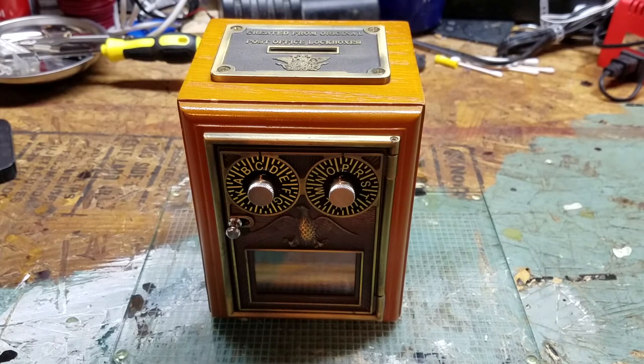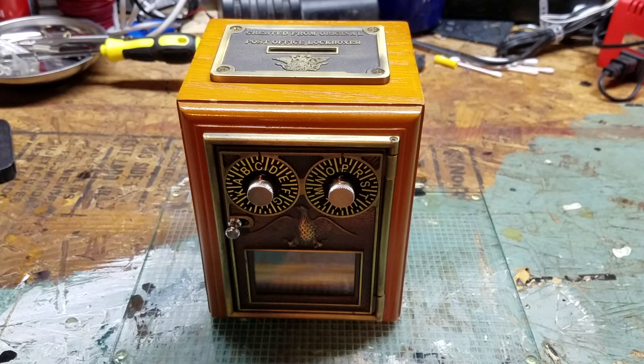This is actually a reproduction that I got probably 20 years ago for Christmas, and recently I sold it on eBay. The buyer got it and said it didn't work, so they sent it back. This video is just going to cover how to repair it — if you have a similar situation and your lockbox looks like this one, this may be how you can fix it.